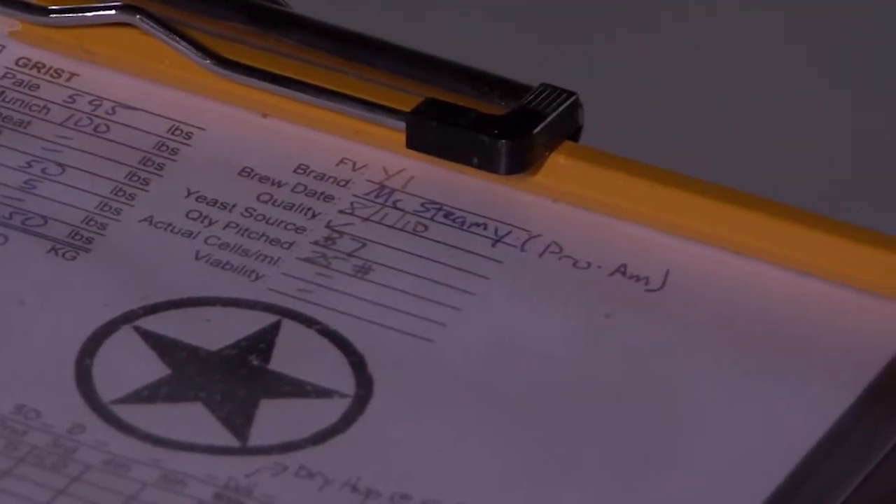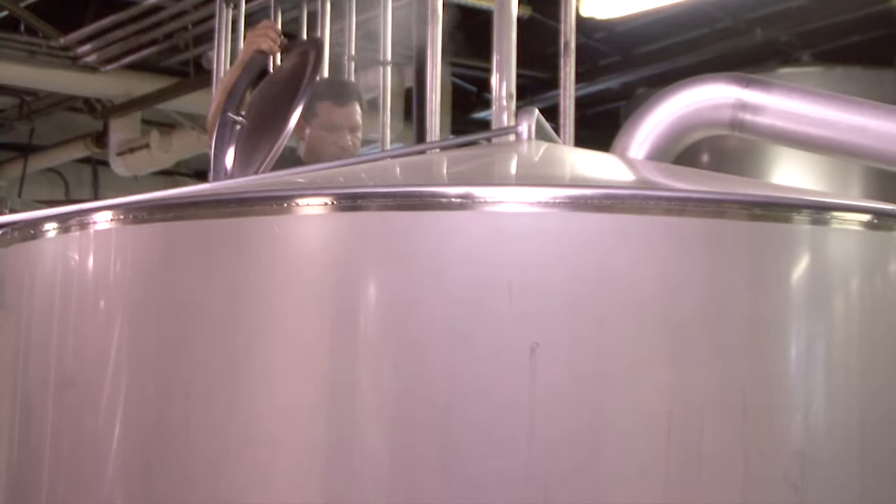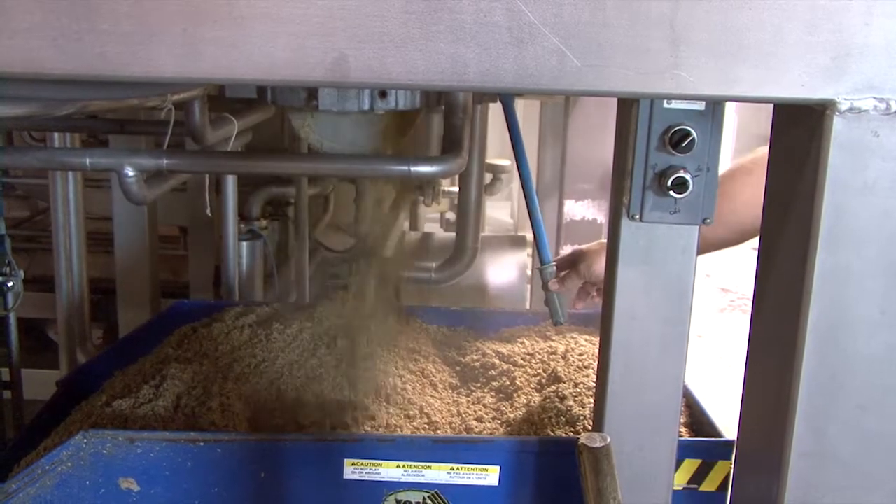I got to take my recipe and go to their brewery and make it on their system. So instead of making a five and a half gallon batch, I made a 360 gallon batch, which is a night and day difference — 800 pounds of grain instead of 15, and 17 pounds of hops instead of four or five ounces.